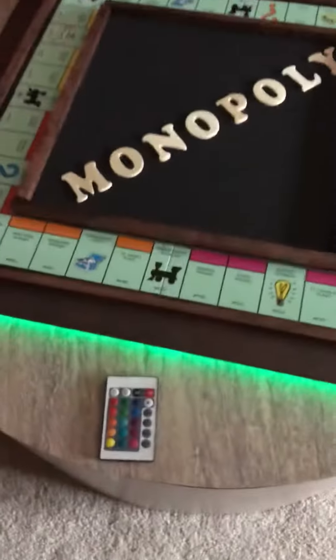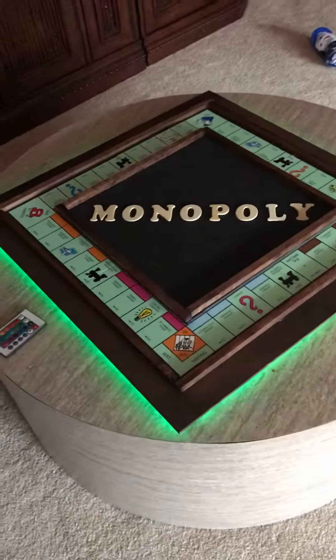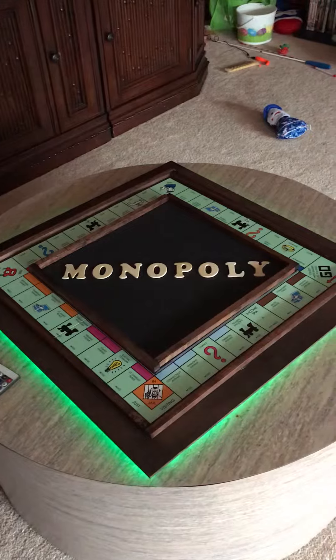There's the remote for it. Custom made LED Monopoly, custom made LED light. That's all — see you next time, bye.